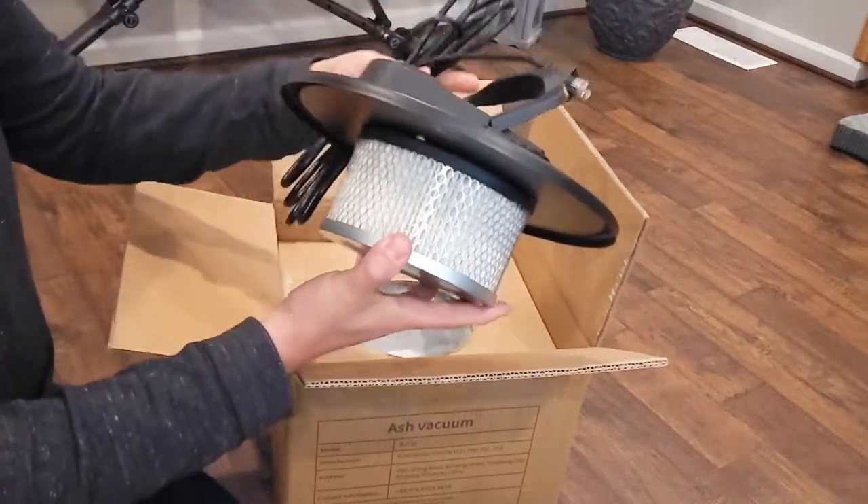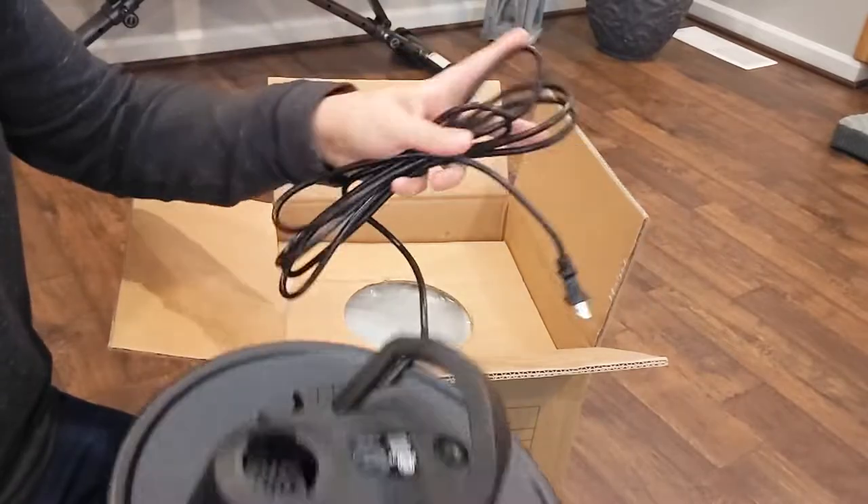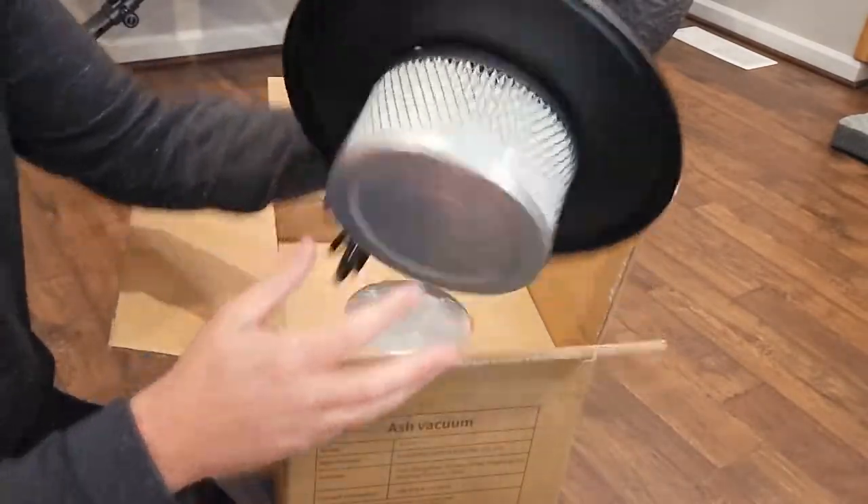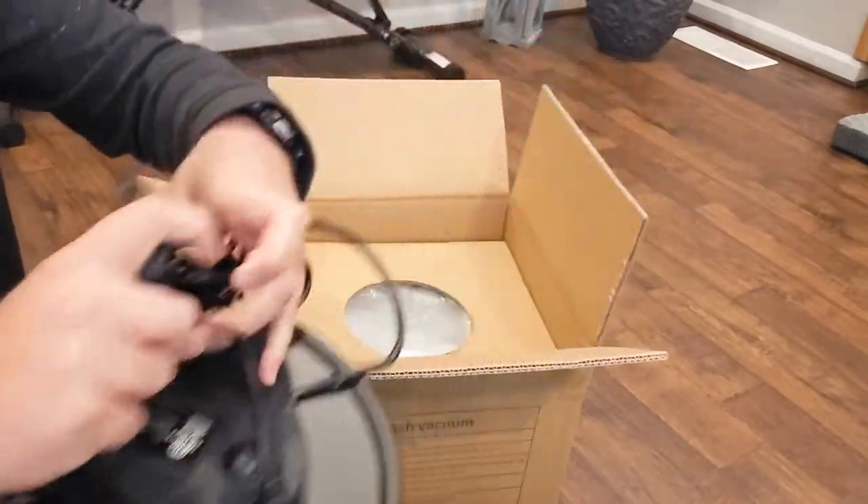Pulling the top out here — it's got a nice top, a nice long cord with a handle. You've got the filter with your on/off switch here. You can see this is going to sit right on top of the vacuum cleaner.